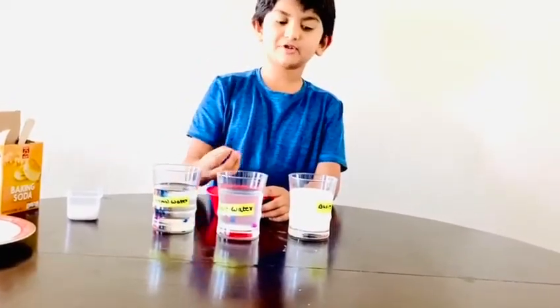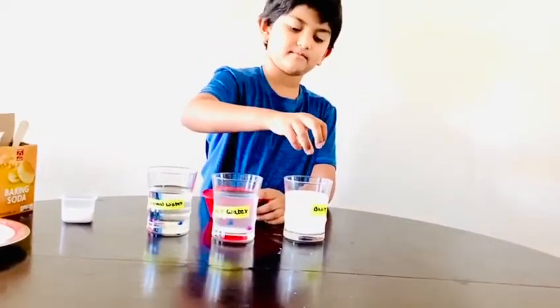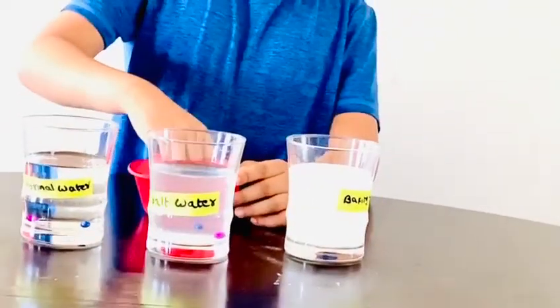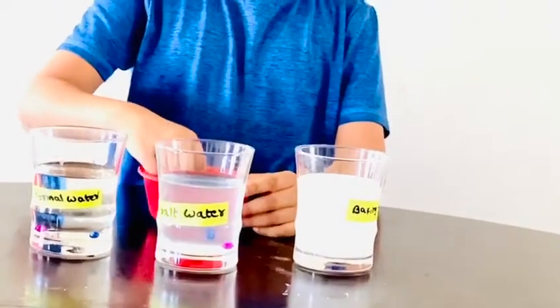Let's do the baking soda. It floats! Baking soda is a type of salt. That's why it floats.